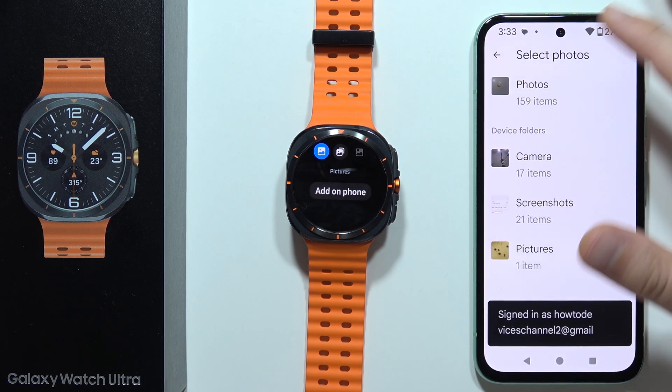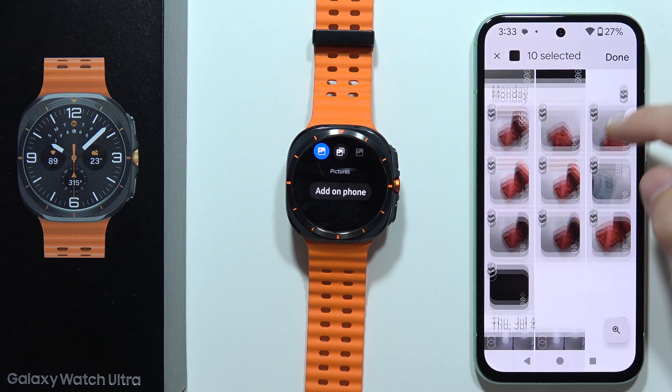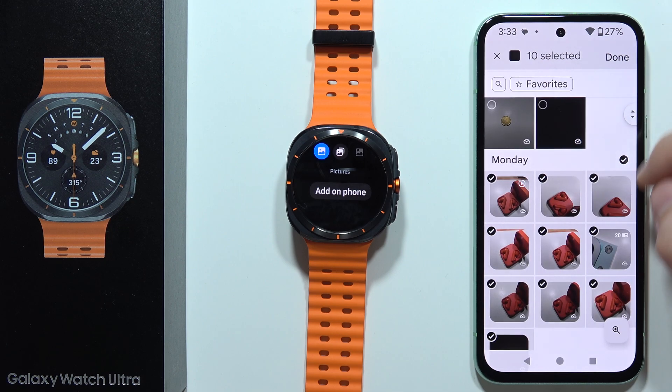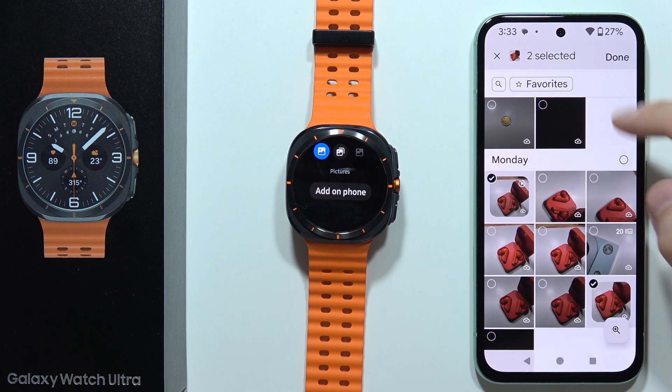Now we can select some photos — for example, you can select everything from yesterday, from Monday, and then just click 'Done'. In my case I would like to put only two pictures, so I click 'Done'.